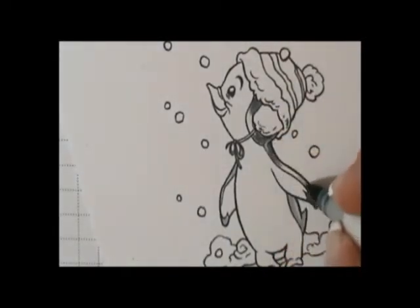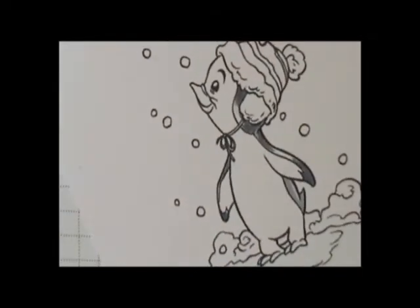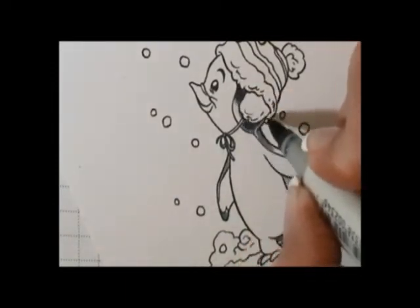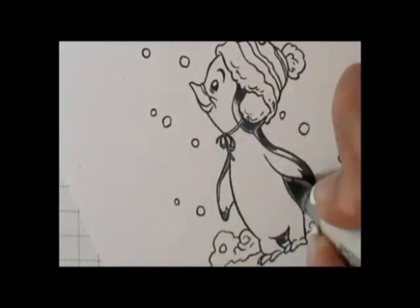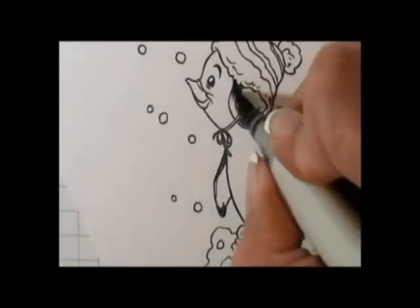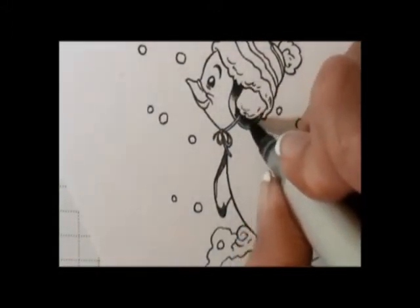If you've watched any of my other videos, you know that when I color with my Copics, I go from light to dark and then from dark to light. The colors I used for the penguin are in the Cool Gray series: C1, C3, C5, C7, and C9, which is my darkest color.